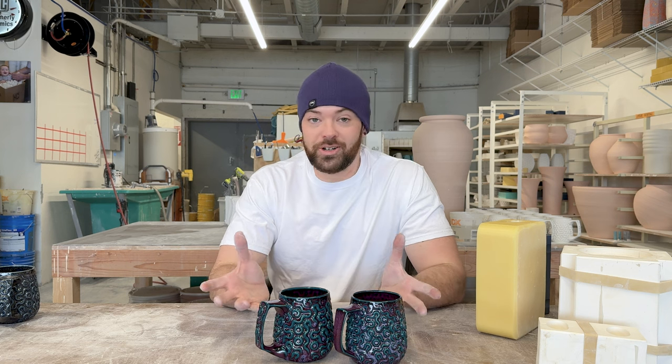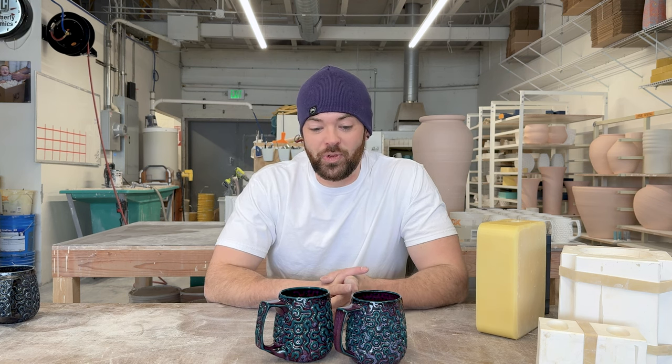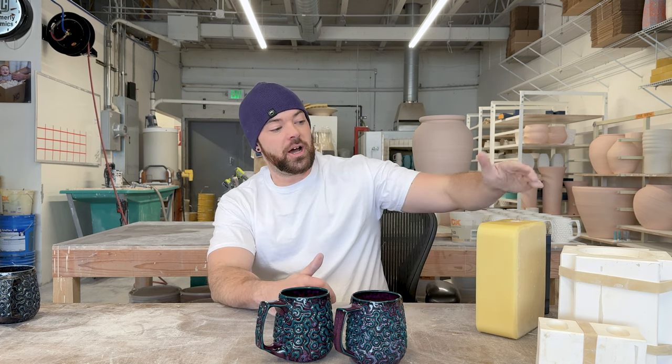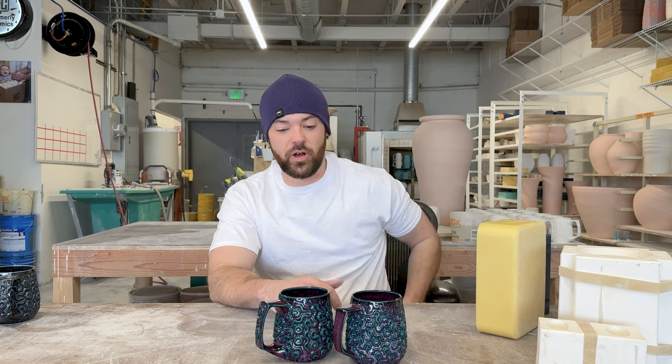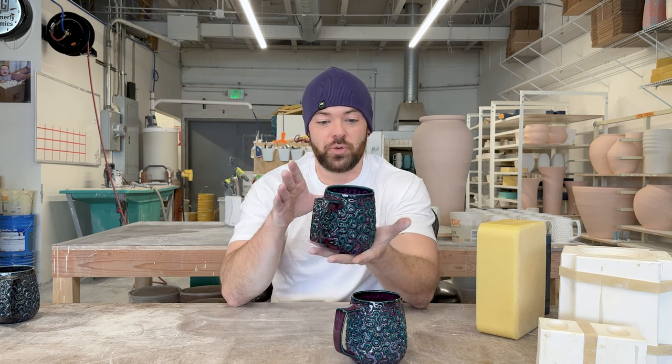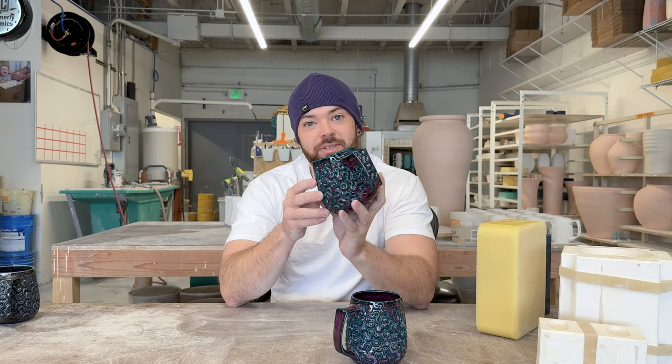I just wanted to go over why I made these changes, how I made these changes, and some of the other changes behind the scenes from other years if you've been following for a while. This is my 2024 16-ounce brain coral mug.